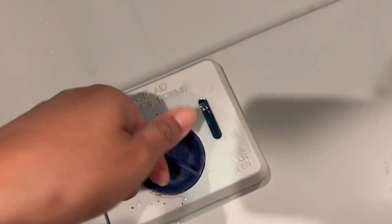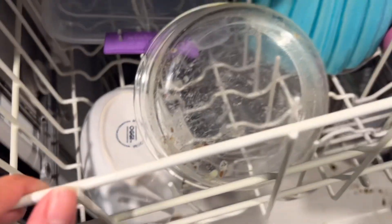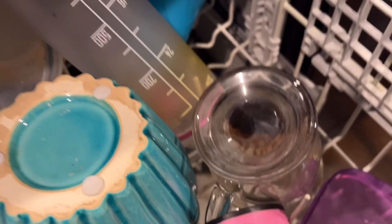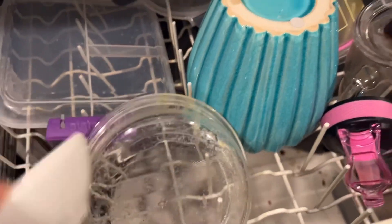Let's get this screwed on there. Let me show you what we're dealing with. Obviously that's dirty, but I tried to leave dirtiness on my dishes so you guys can see if it actually really cleans. Dirty too.